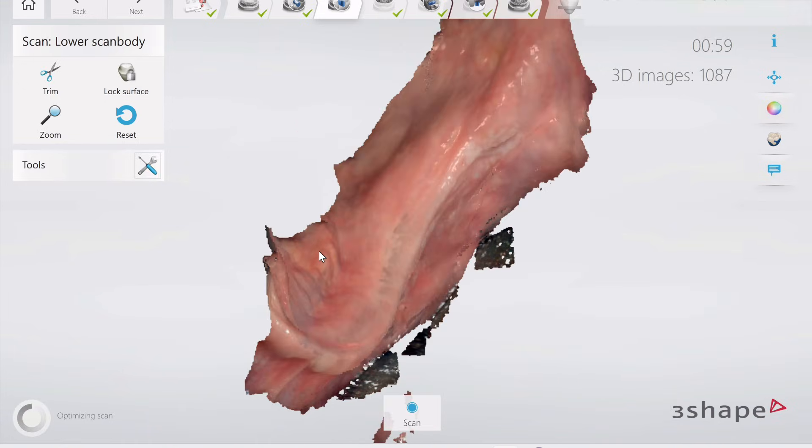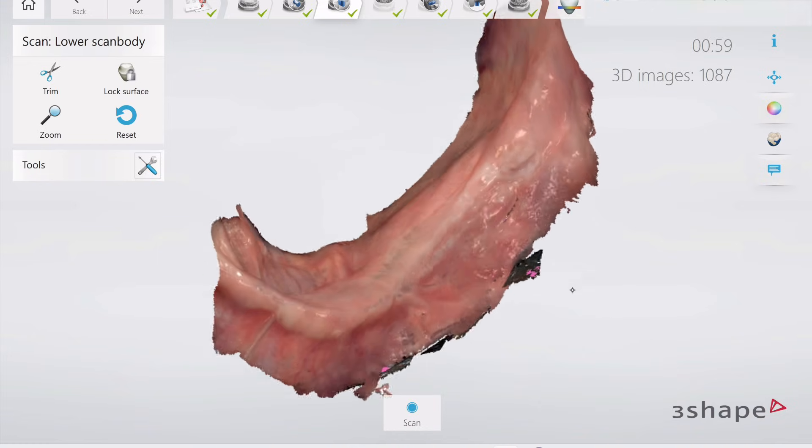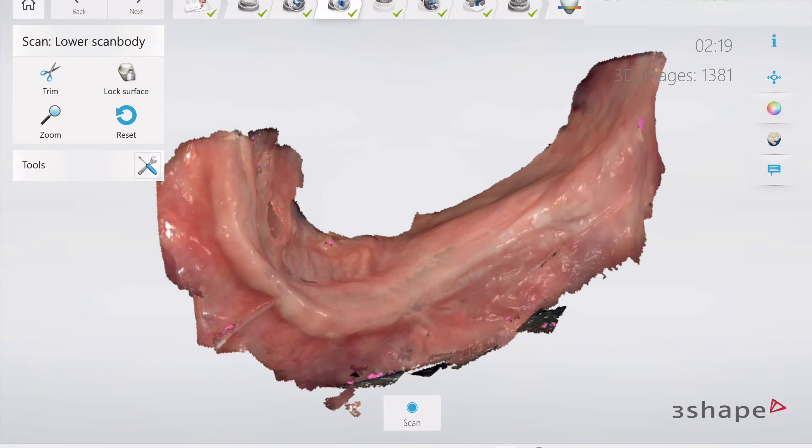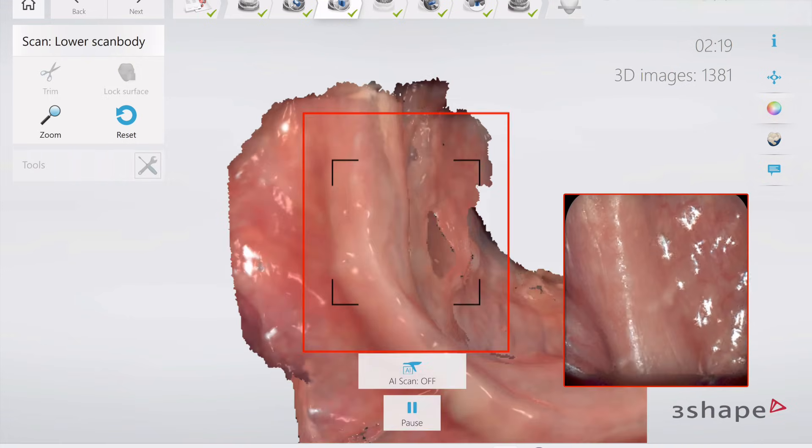So once we get to one side, we're going to then switch the tips on the retractors. The Mod comes with interchangeable tips for right and left side. You're going to click out the left tips, pop in the right tips — and that's what I'm doing right now — and then we're going to go ahead and do the other side starting at the midline.